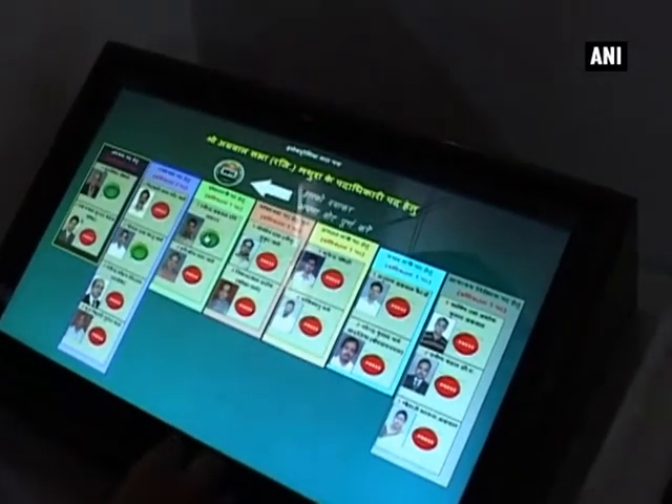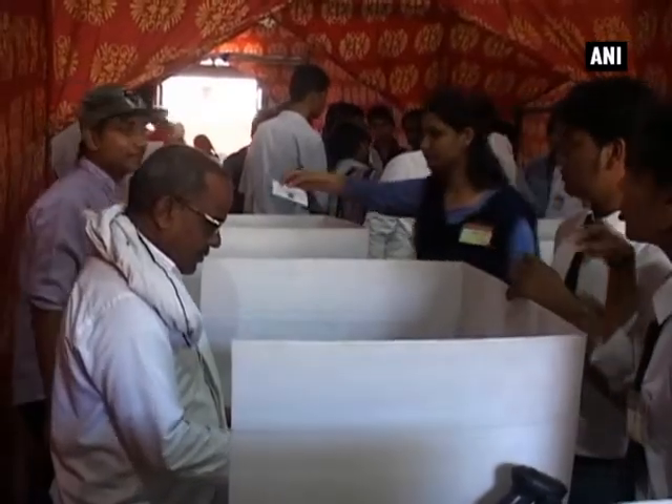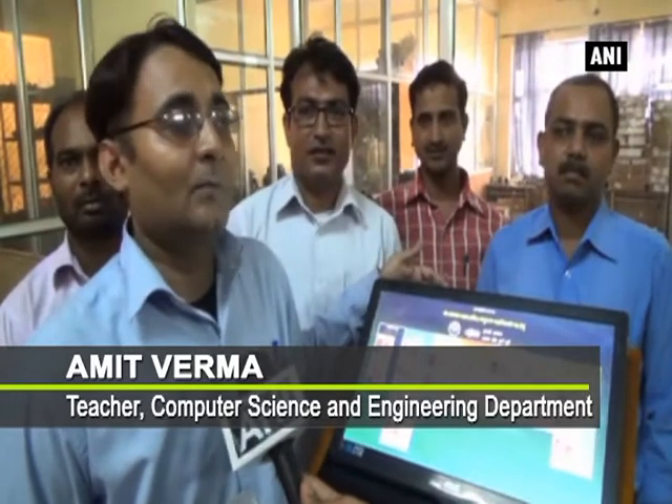This machine's architecture is based on a client-server model, in which several candidates' feeds can be recorded. It can be used across different departments such as the Nagar Parishad and the BART Council.